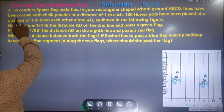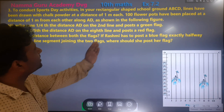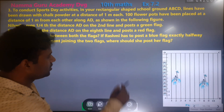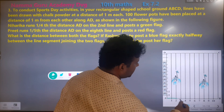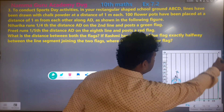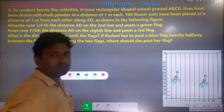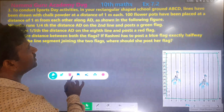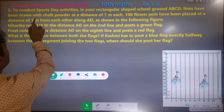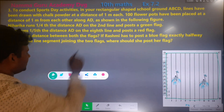Now, the question is: to conduct sports day activities in your rectangular-shaped school ground A, B, C, D — it's a rectangular shape school ground A, B, C, D — the lines have been drawn with chalk powder at a distance of one meter each.